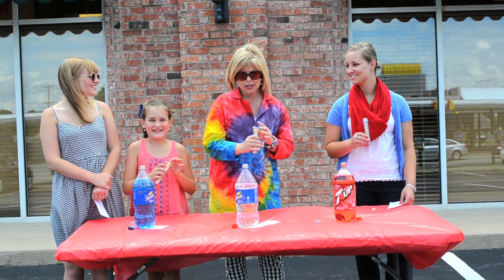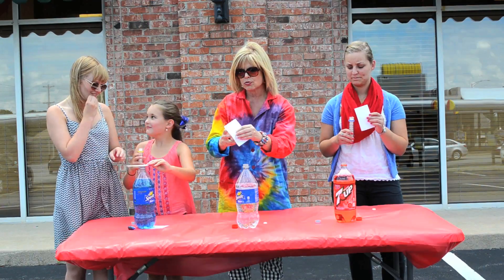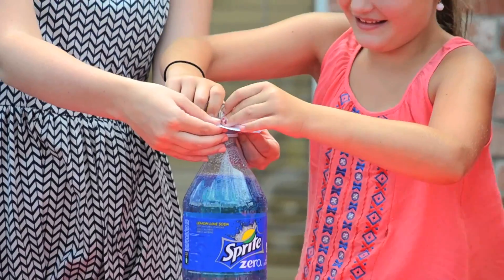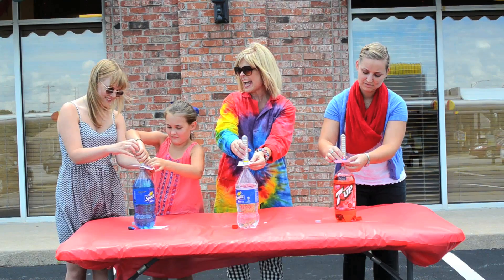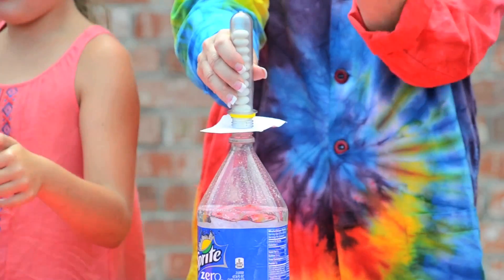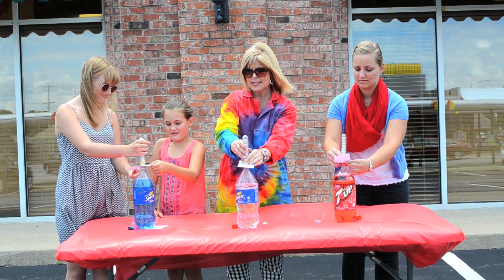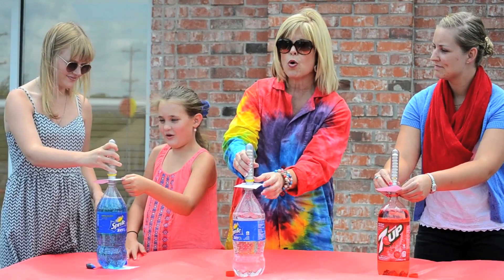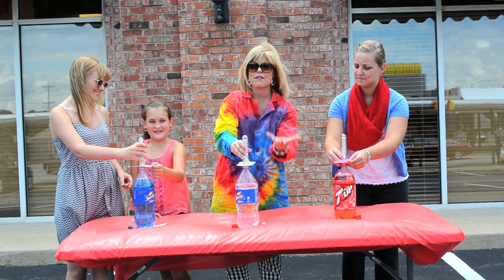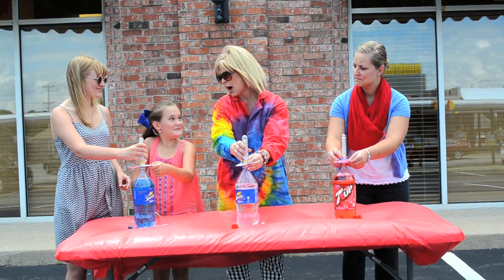So what we're going to do is we're going to use our index card, and we are going to try to line up our Mentos with the mouth of our soda, and on the count of three, we're going to let the Mentos drop down into the soda. What's going to happen, hopefully, is that the carbon dioxide bubbles are going to form on the Mentos, which are called nucleation sites. That's going to force the soda out of the bottle and create a powerful reaction.